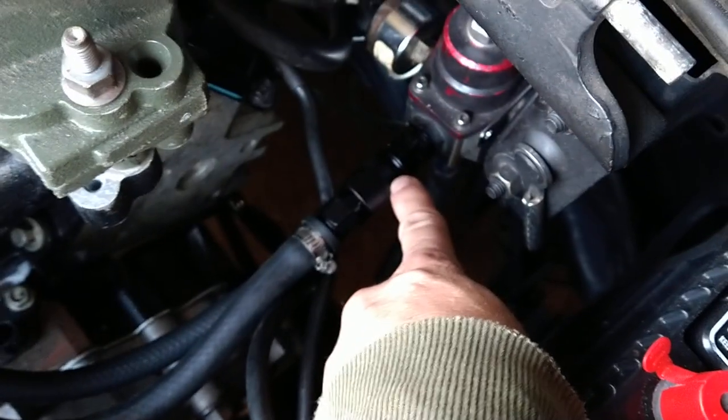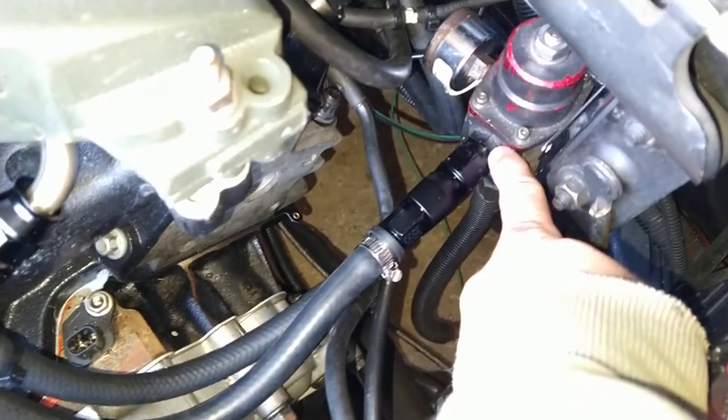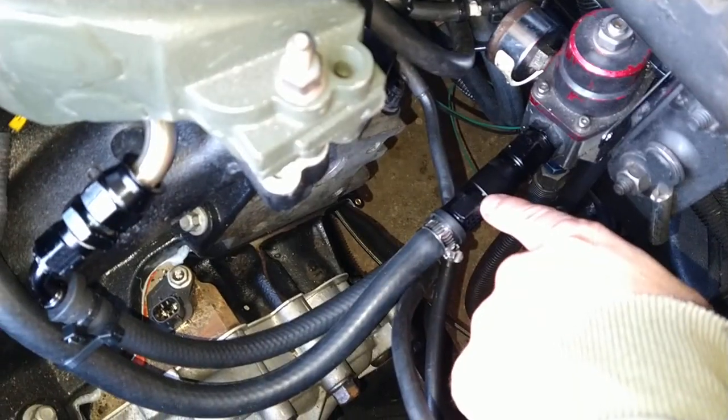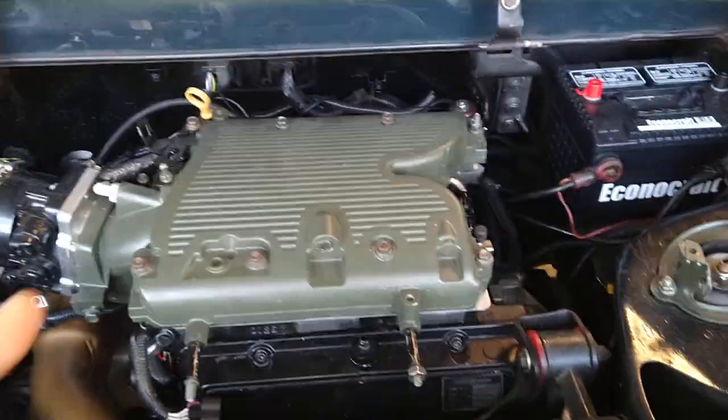I used a Y-fitting here — a male 8AN to two female 6ANs on a Y — which then feeds both rails: one here and one on the other side. I still have a couple things to do, like hook up the ignition, hook up the throttle cable, hook up the piping, and a couple small sensor connections.